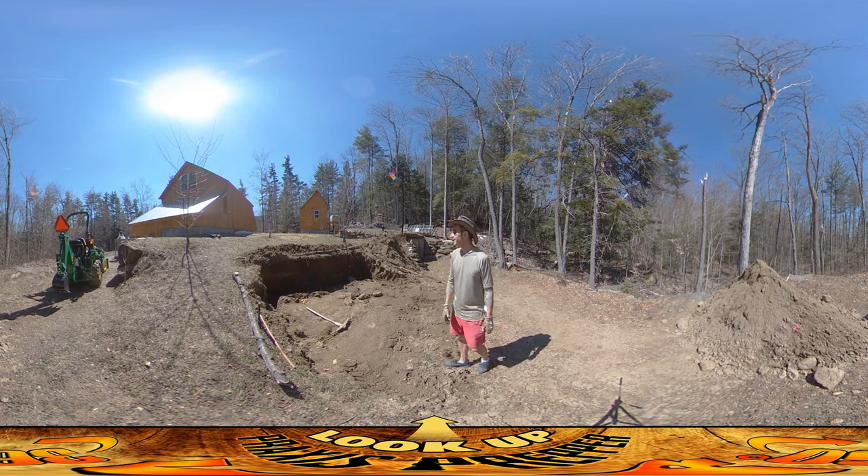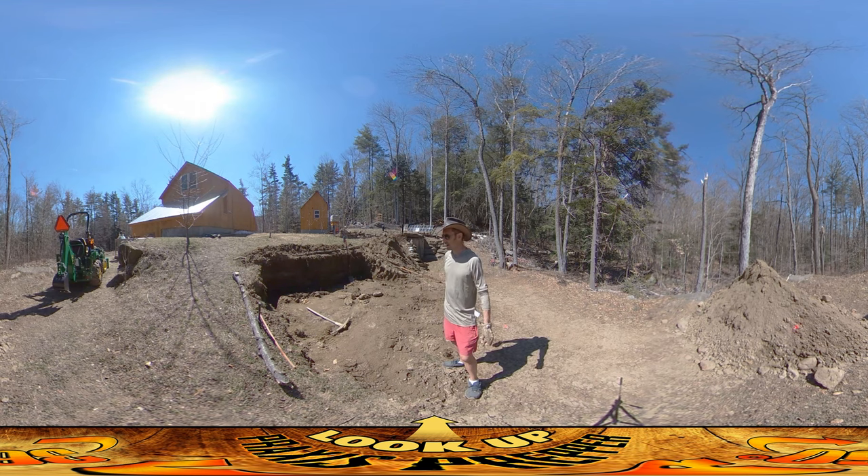It's an 8x12 foundation and the materials are supposed to get delivered tomorrow. I know I haven't done these 360 videos in a while — multiple reasons for that, mostly just technical stuff. I had to swap computers over and I just got out of the habit. But it's a hot day, it's a great day to be out in the sun sweating, doing a foundation that I wish I could hire someone else to do.